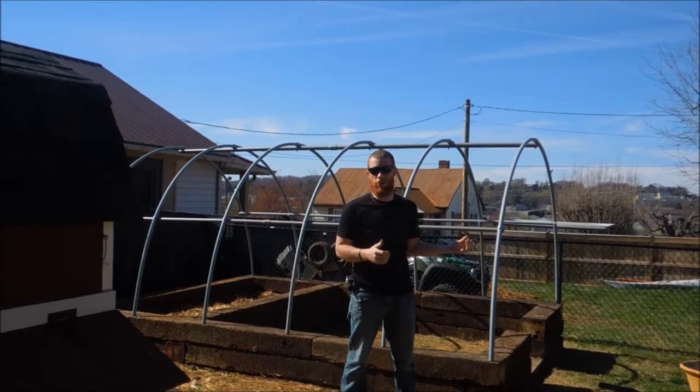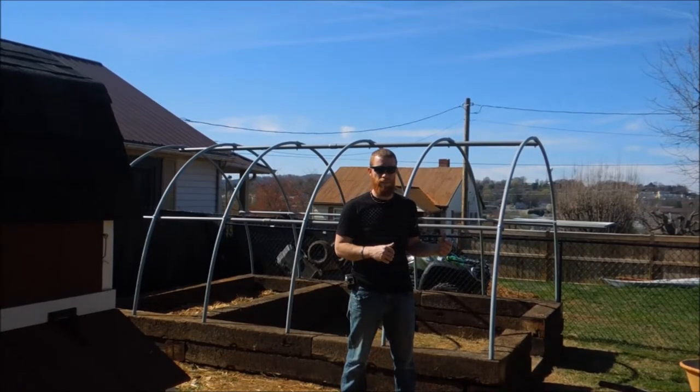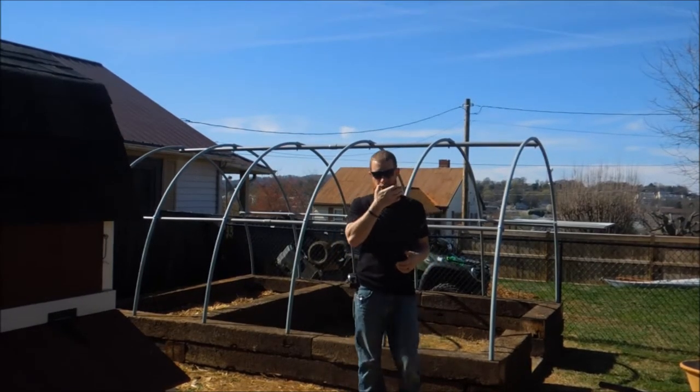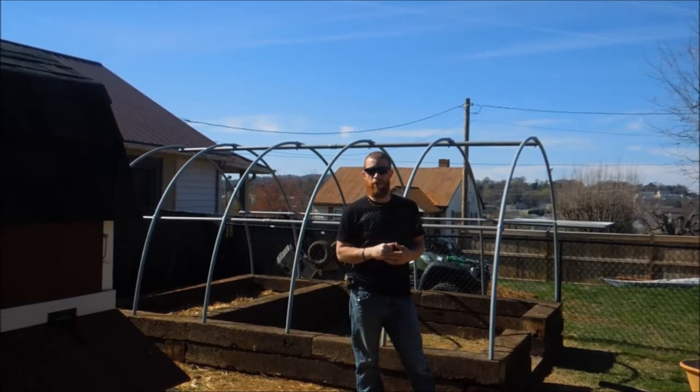My goal originally was to have the greenhouse done by this past winter. Well, here it is spring and I'm just now getting back to it. Stuff happens, we get busy, life happens, and it keeps us from accomplishing some of our goals that aren't really a necessity.